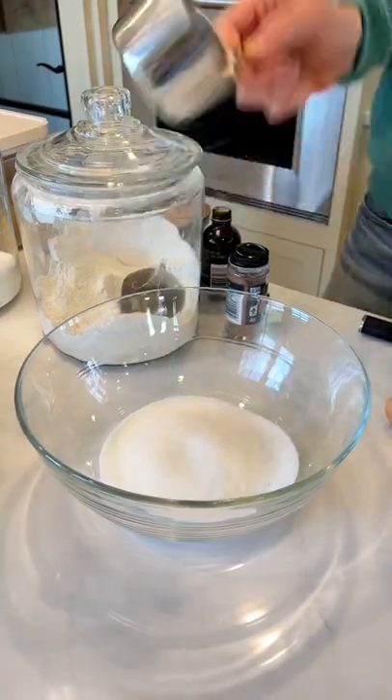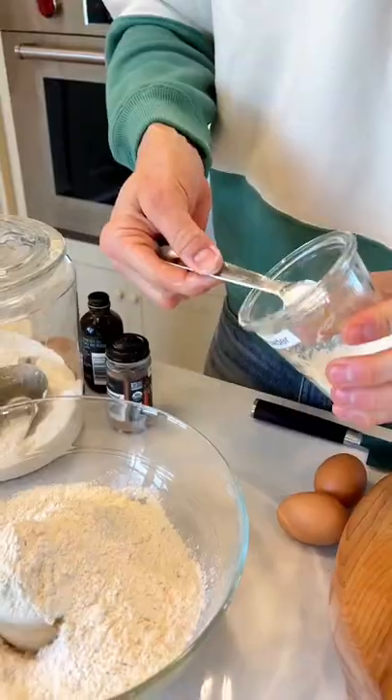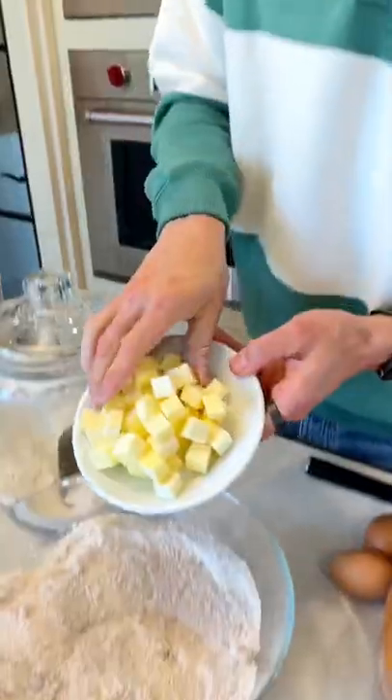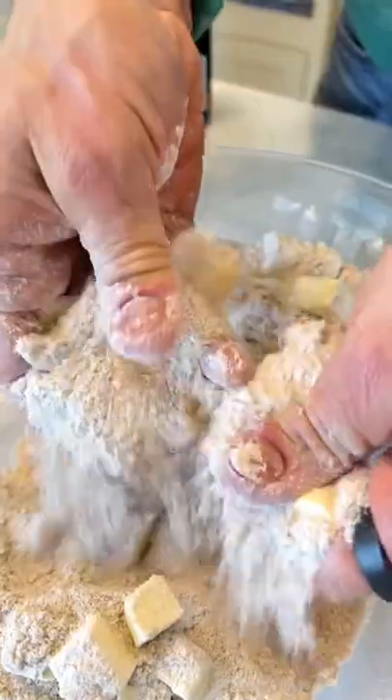In a large bowl, combine ¾ cup of white sugar, ¾ cup of light brown sugar, 2 cups of flour, 2 teaspoons of baking powder, 1 teaspoon of salt, and 1½ teaspoons of cinnamon. Whisk that together quickly and add 12 tablespoons of butter cut into small pieces. Work the butter into the dry mixture until it looks like sand.